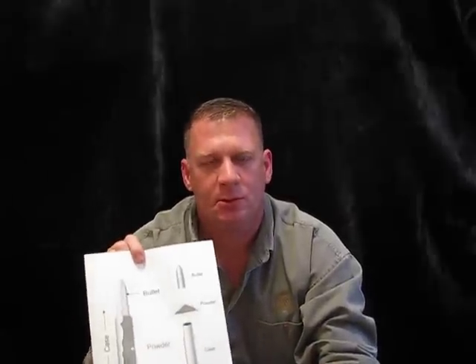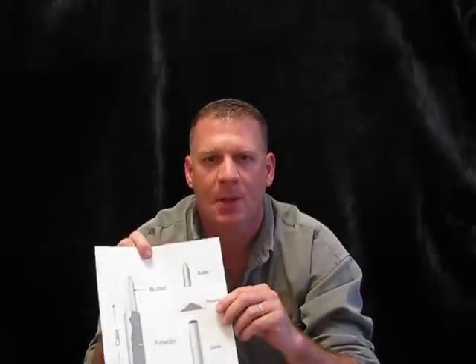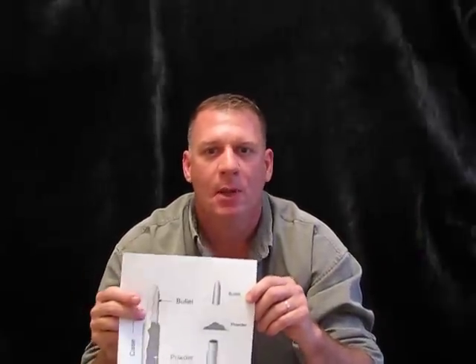The pistol looks pretty much the same as a rifle, but it's just a little bit smaller. You want to think of the pistol round as being deadly out to a thousand feet, where a rifle would be deadly out to a thousand yards.